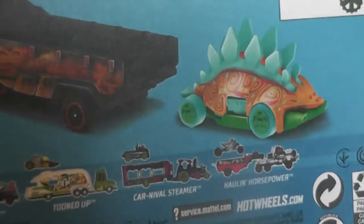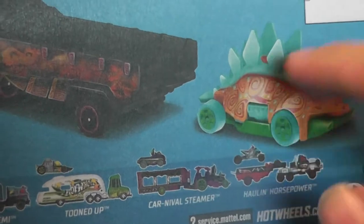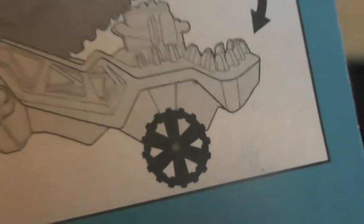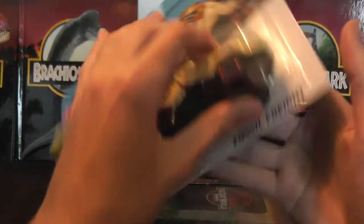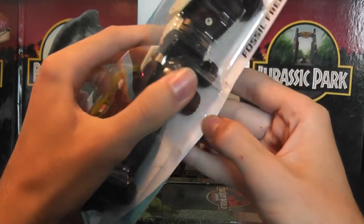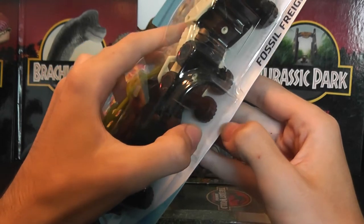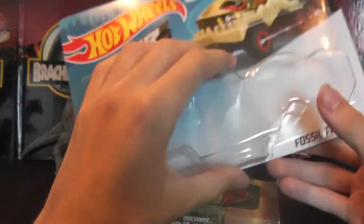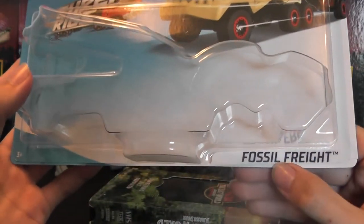Let's take a look at the back again. The renders show a little stegosaur car. I'm sure the plates on the back are a type of rubber, and it says the mouth can open, shown like an engine. I love the wheel design as well — how it's like an off-roader. It kind of gives that prehistoric feel. There's no glue at the bottom, like most packages nowadays. You just press your finger in and pull the back. Oh, it's called the Fossil Freight. Nice.